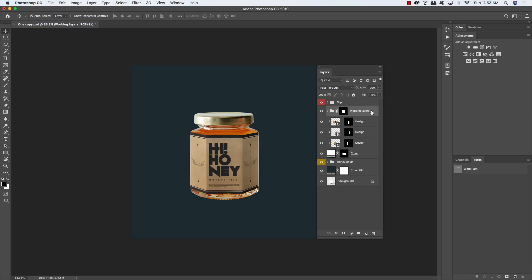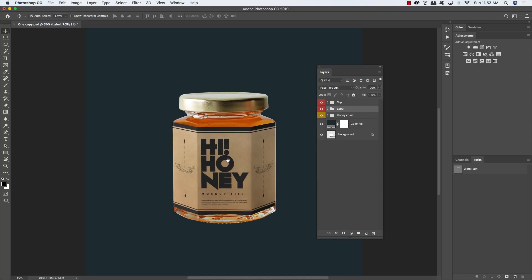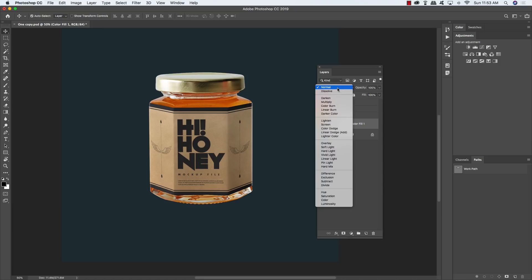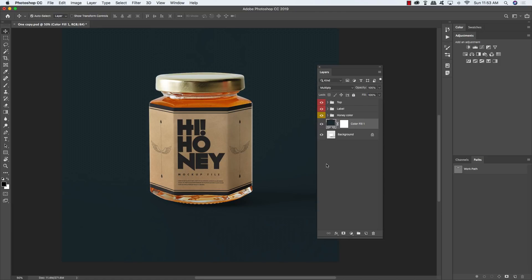Select the Working Layers group folder on top, hold Shift and select the color adjustment layer, then press Command/Control G to put it into a new group folder. Double-click the Group 1 text and rename this folder 'label'. Now zoom in and select the color fill adjustment layer, changing the blend mode to Multiply so the original shadows come back through.